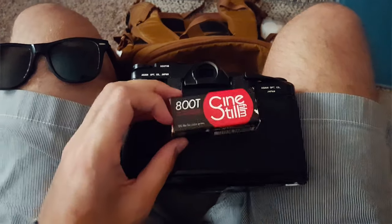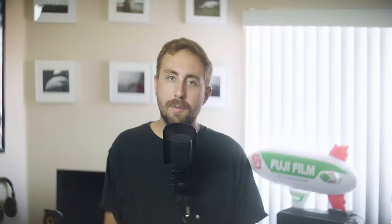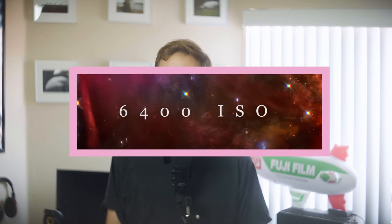I grabbed my Pentax 6x7 and a fresh roll of Cinestill 800T and gave it a go. Three stops underexposed for Cinestill 800T puts us around 6400 ISO, which is crazy talk.